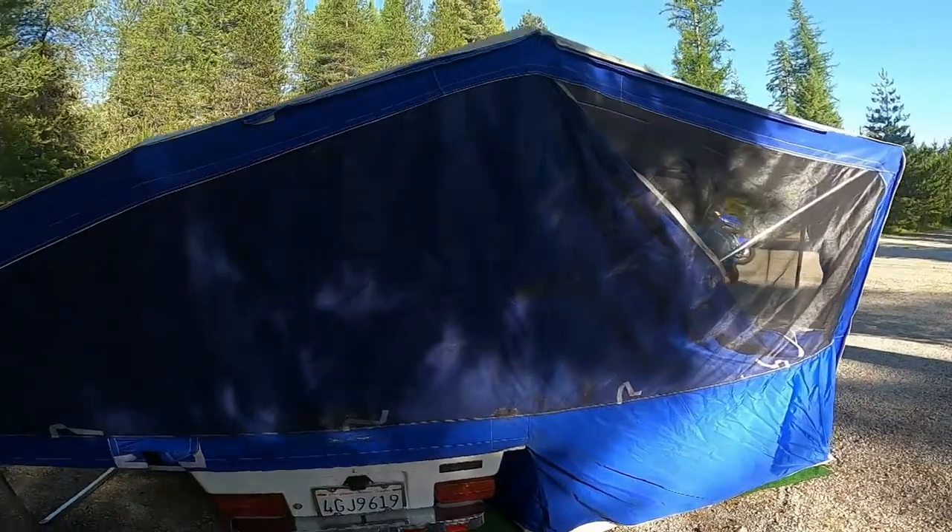We have a 2005 Aspen Classic pull-behind motorcycle pop-up camper that we absolutely love, and we named it Patches! You guys have seen Patches before. In today's video we're going to show you how easy and how quickly you can set up with one of these campers — it doesn't matter what brand you have, we just happen to have Aspen.